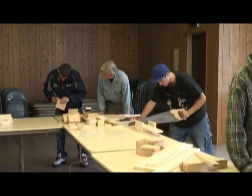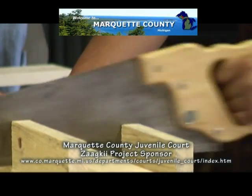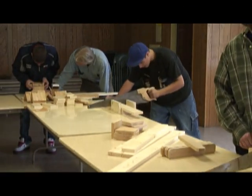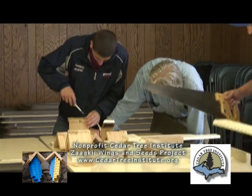Right now they are sawing pieces out of longer boards to make the components of the bee house. Then they're nailing and screwing together various pieces in different configurations to make the house itself and then a roof.